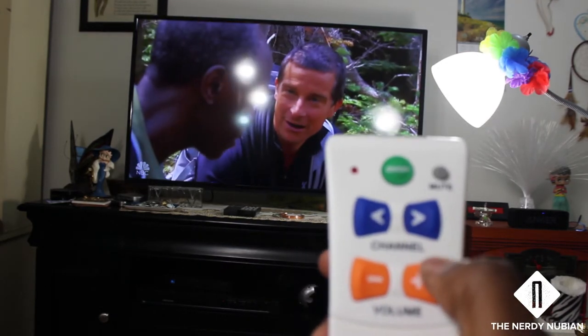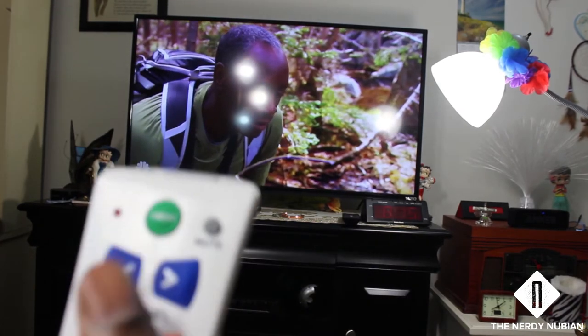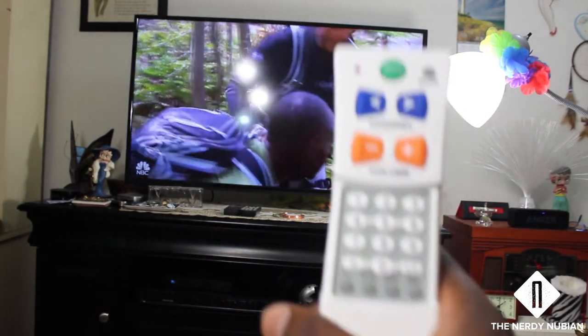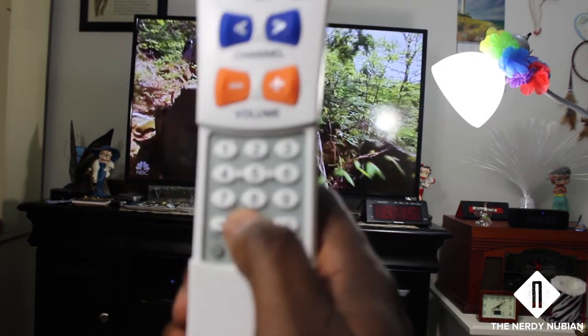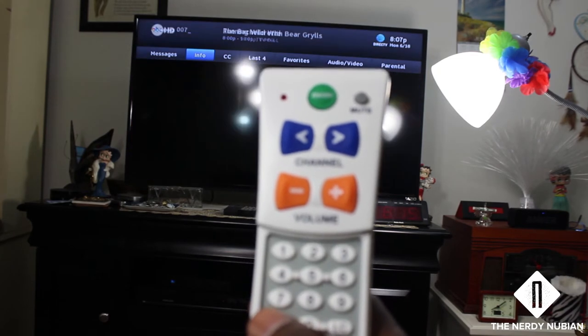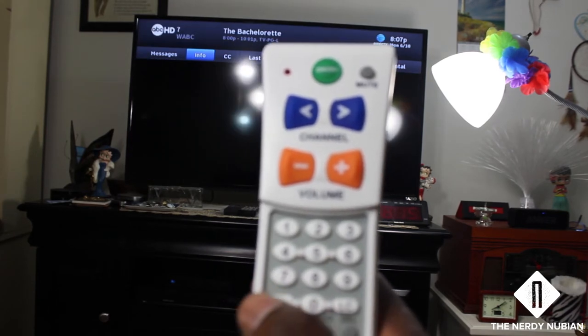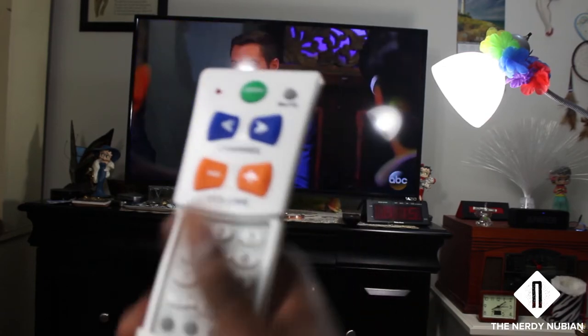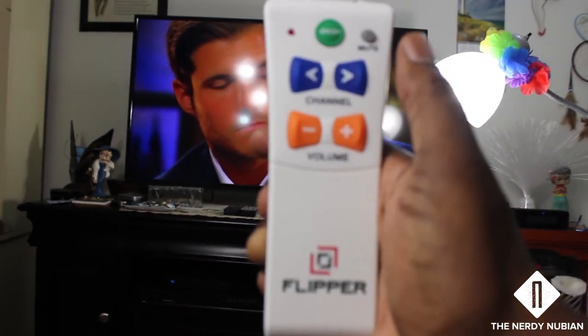Very simple and simplistic. And in the event you need to direct input the channel, let's try channel seven — and there it is. But in case you don't want the confusion, close it up.